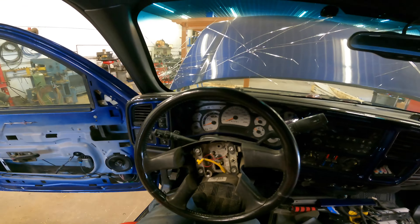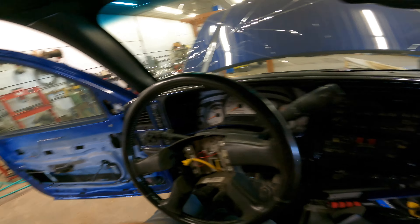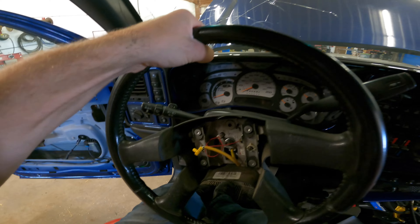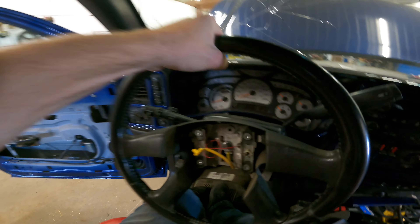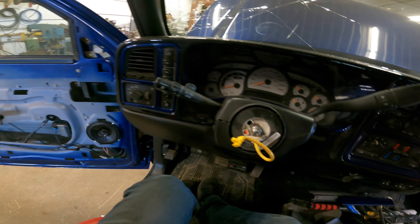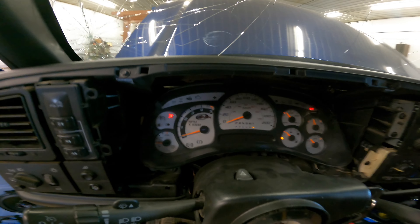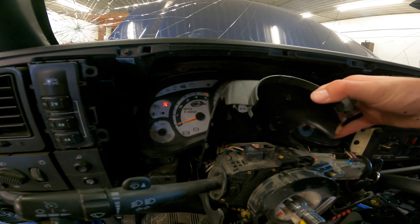You might need a steering wheel puller, but if you just wiggle it, sometimes it'll pop off. Okay, so I just pulled the cluster out and these just come apart pretty much.